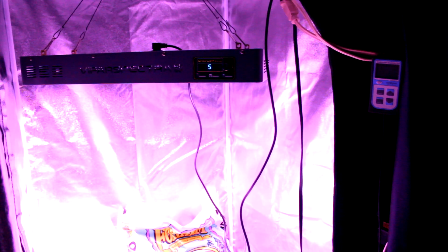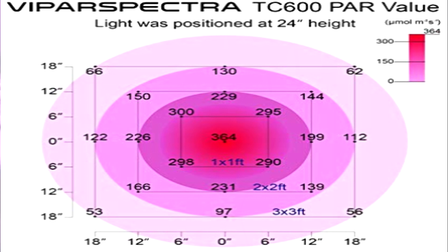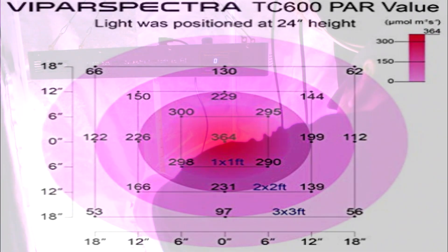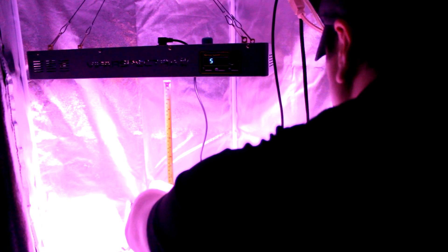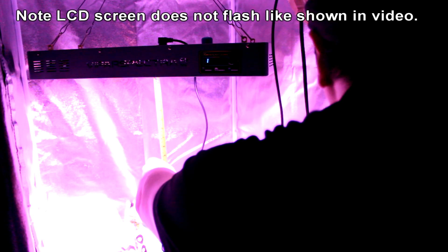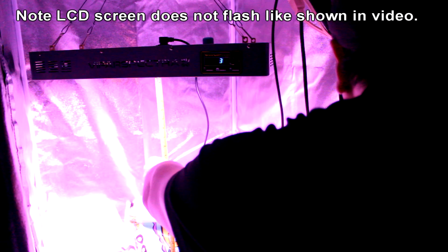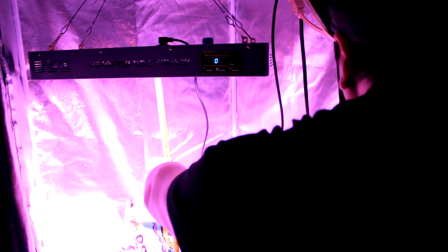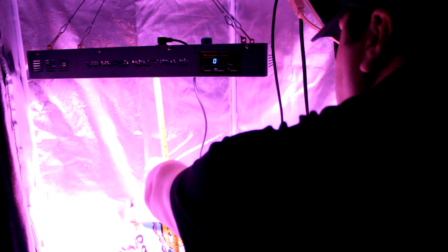We're going to do a quick test. As you can see on screen, Vipar Spectra did their measurement from 24 inches directly under the light, and that's what we're going to replicate. I'm getting readings of 590, 599, 604, 610, 611, 612 — consistently around 612.